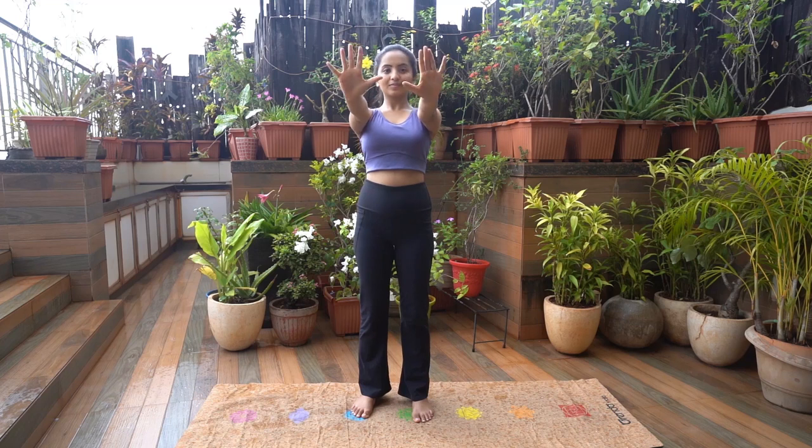Raise both your arms together in front of you, parallel at shoulder level. Open and close your fingers five times. Take your thumb in and make a fist. Rotate both your hands at the wrist clockwise five times, then anti-clockwise five times.